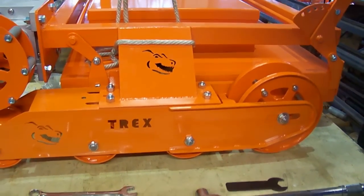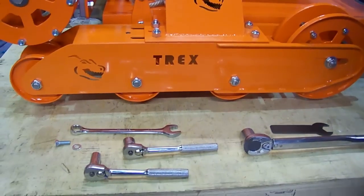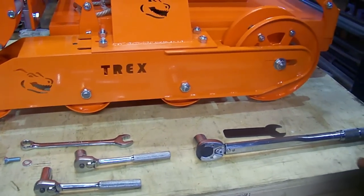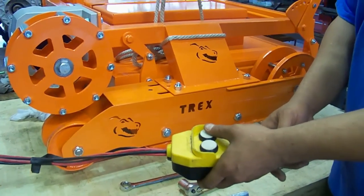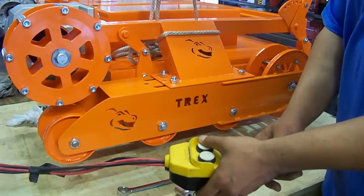The tools we will be using will be a 9/16 socket, a 3/4 wrench, and a torque wrench. You will need to raise the T-Rex about 5 inches from the ground.